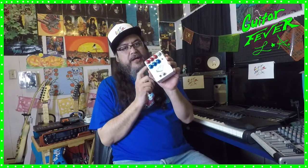Hey kids, welcome to Guitar Fever LA. It's Uncle Fabian. Today we're gonna talk about the JHS Color Box. I've been using this, I love using this — it gives me great distortion and a great recording sound.